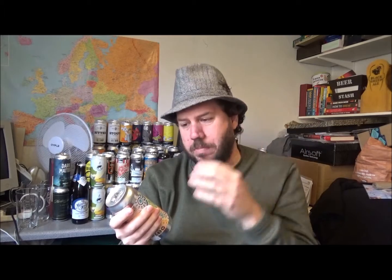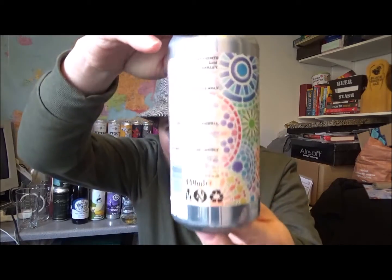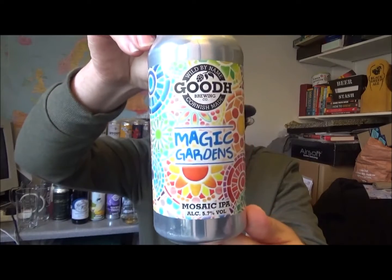10 beers for £20 — I can't remember if that was including shipping or not, doesn't matter, still very good. Lovely summery looking can as I've just said, awesome.